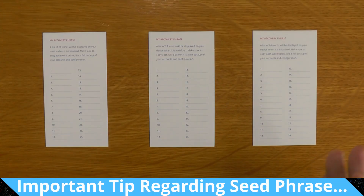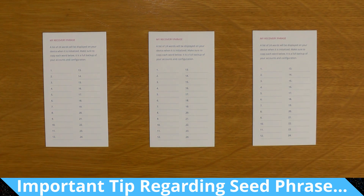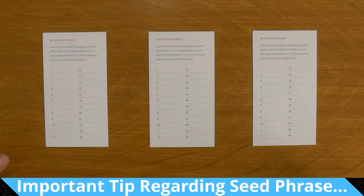Before we go any further, you'll notice the recovery sheets are blank. So if your Ledger comes with a pre-filled recovery sheet that says to use these 24 words or this seed, you need to stop straight away and return it to wherever you got it from, because you're about to get scammed. Your device will generate a fresh recovery seed the first time you turn it on — we'll run through that process in a sec.